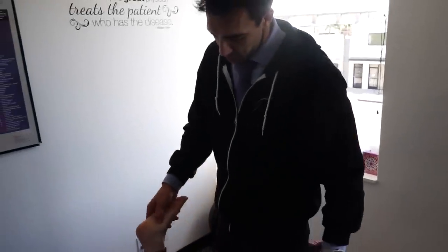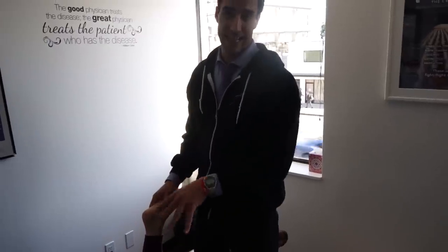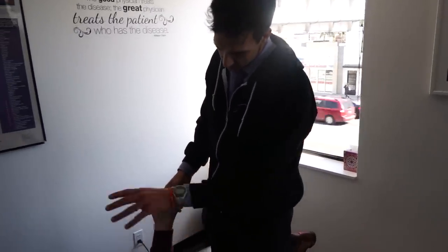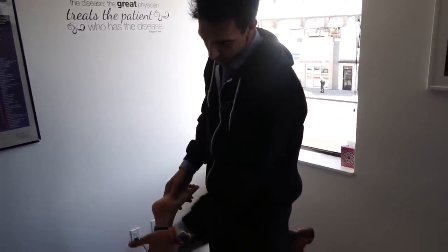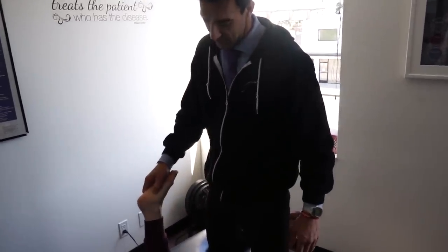Here we're going to adjust what's called the navicular. A lot of times when we've got a lower back issue — the lower back is tight, tense, out of alignment — there's a kinetic chain between the lower back, the pelvis, the knee, and the feet. And so this is something that will cause pain for a lot of people.